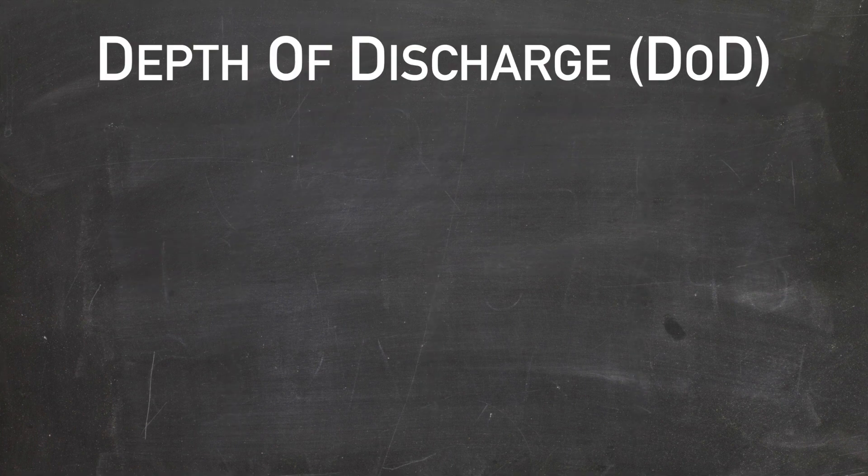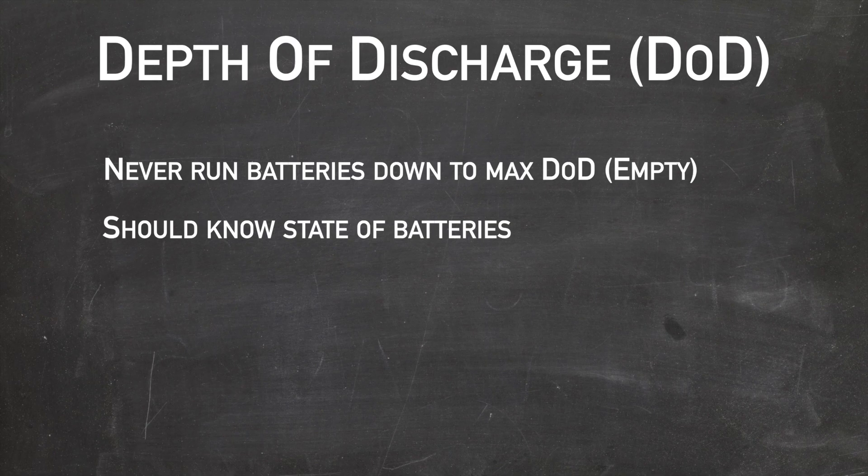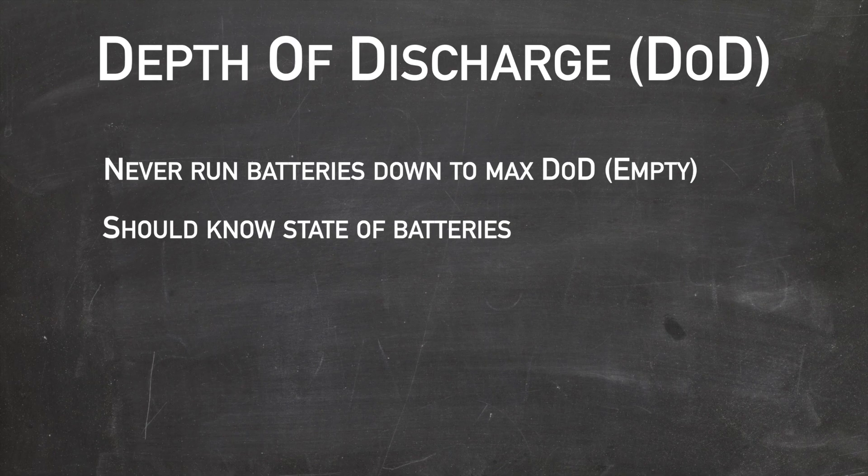So we know about depth of discharge and that you should never run your batteries — aka the gas tank — down to empty. That means you should know, with some confidence, the discharge of your batteries at any given time. To do this, we need a battery monitor.